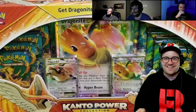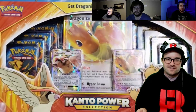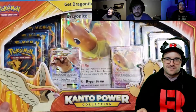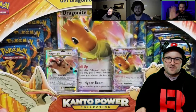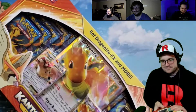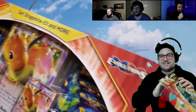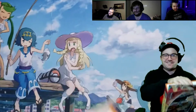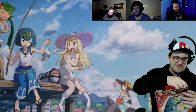Welcome back. Here we have a Kanto Power Collection Box for Scott himself. He's hoping to finish the entire set. They really sealed the end of this perfectly — we can see it from different angles so we know it's not a reseal.